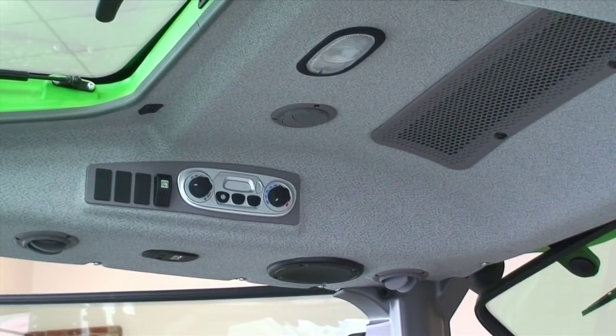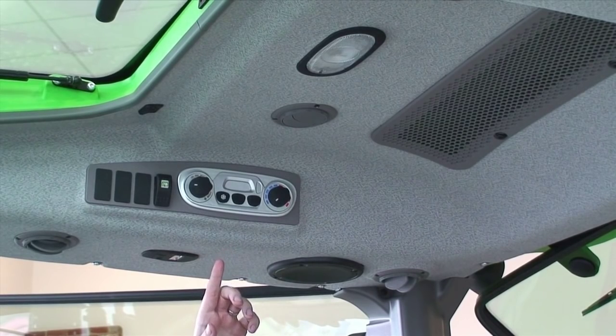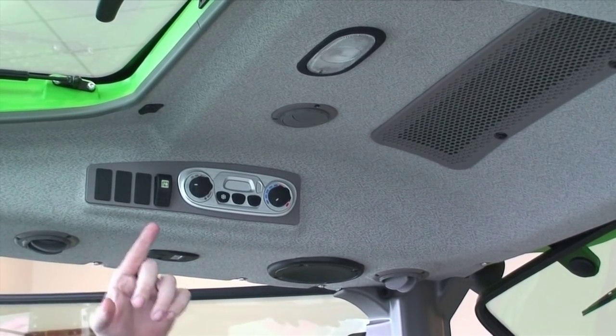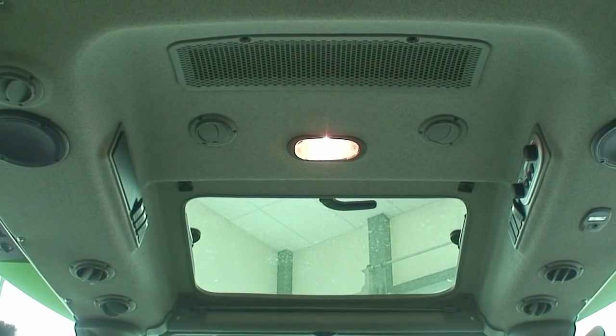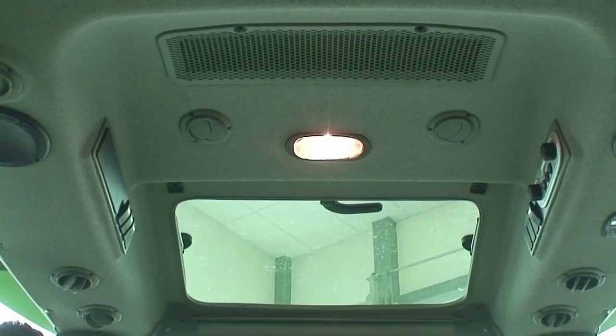With the Deutz-Fahr tractor, a lot of detail has gone into the roof lining. We have a high-capacity air conditioner suited for Australian conditions with a total of 10 vents. We also have a twin-speaker CD radio player fitted as standard. Additionally, fitted as standard is a glass roof hatch which allows the operator to view the loader when doing loader work.